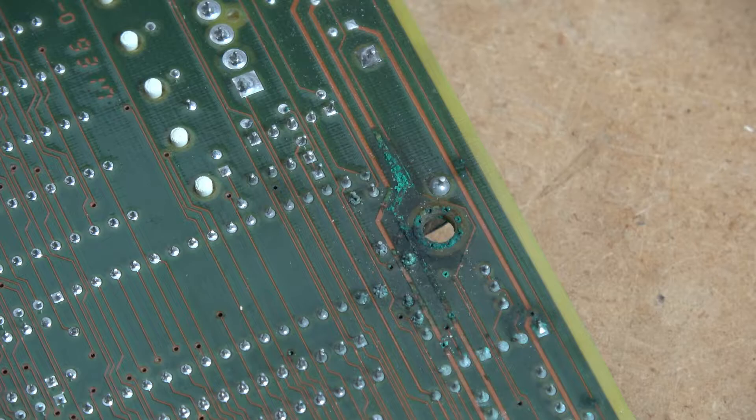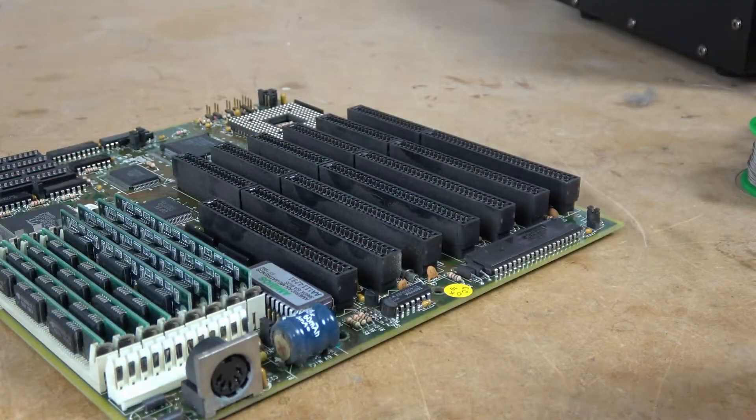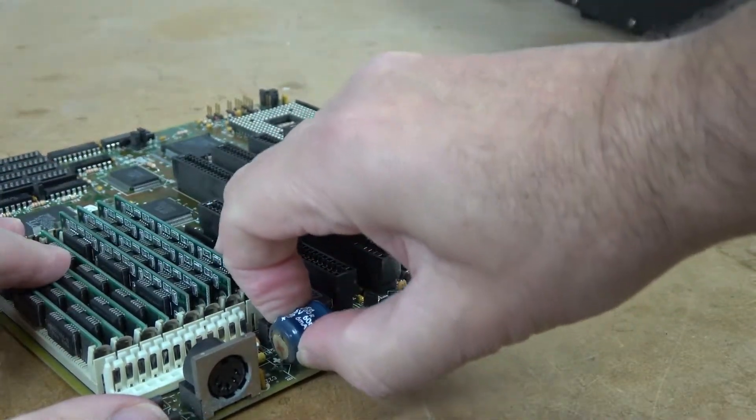We'll do a little bit of repair if need be, then we'll wash the board, fire it up, and see what we got. The battery has to come off anyway, so we're going to go ahead and remove that first. These batteries are normally glued down, so I just need to get some pliers and pop it off, or use my fingers.